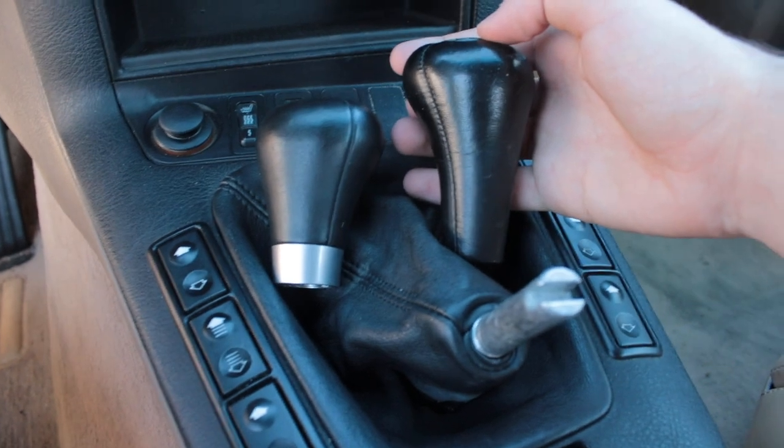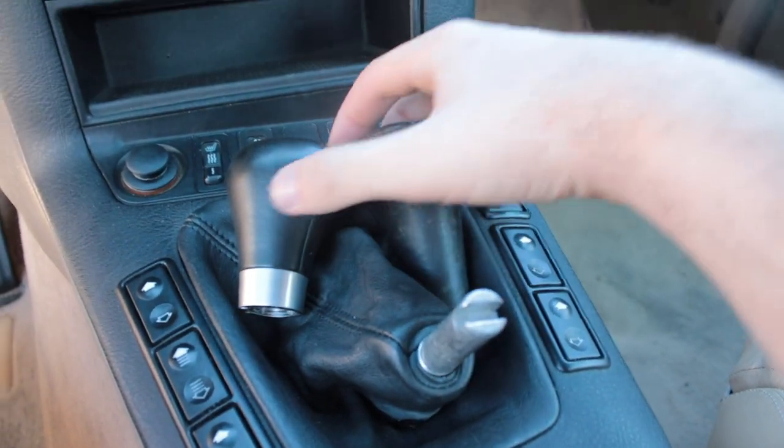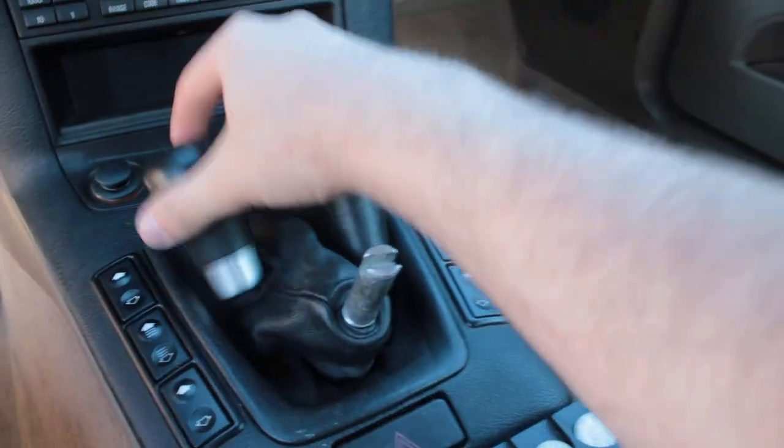If you look at the comparison between the old and new, it's a big difference height-wise. The M shift knob is very heavy and feels really good in the hand.